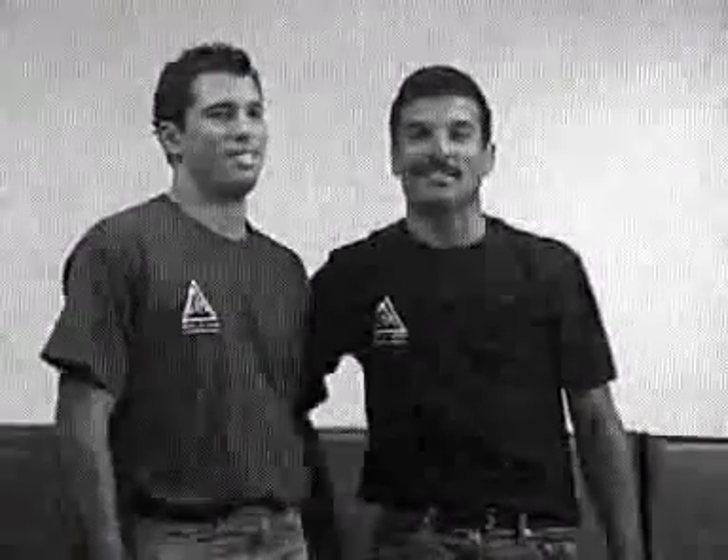My friends, I'm confident that these techniques will help you in a street fight. I want to thank you guys — see you next time.